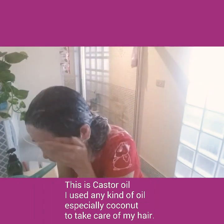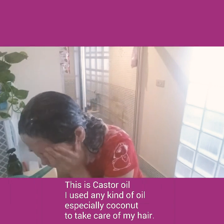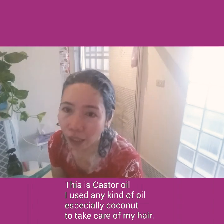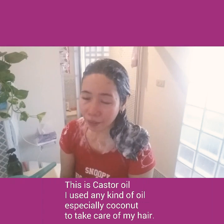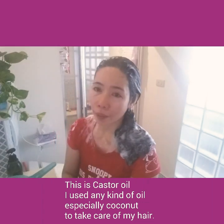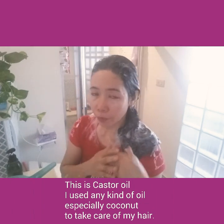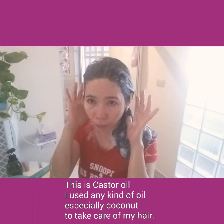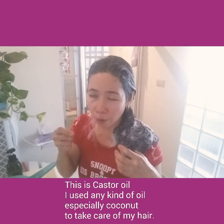I'm not using a blow dryer on my hair — I just let it dry by itself. That's my tip for you. Some people say it smells bad when you use oil, but no — it's not a bad smell. Of course you rinse it with shampoo.